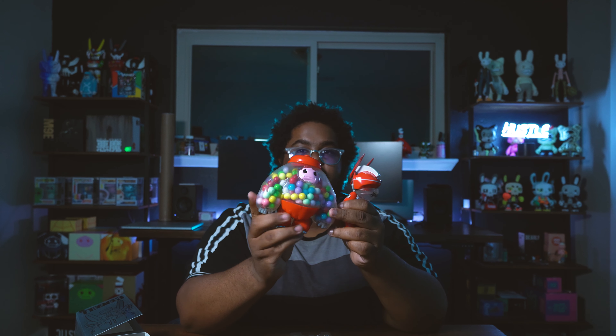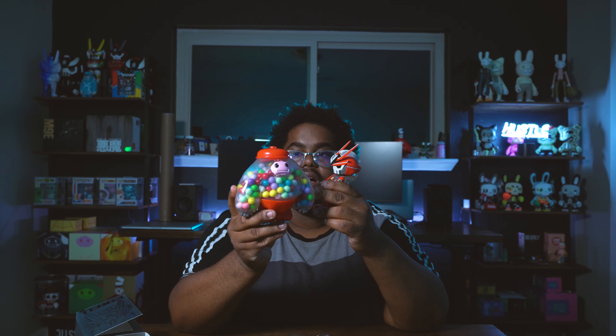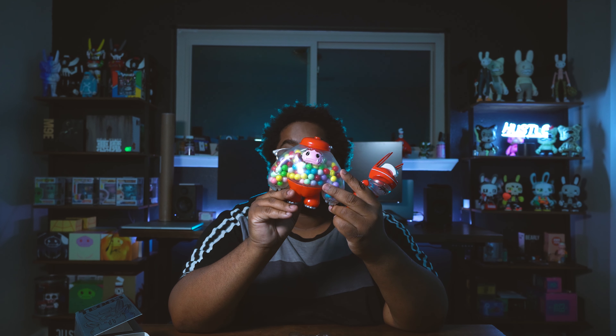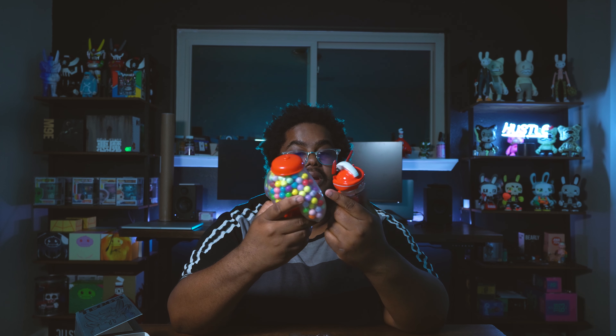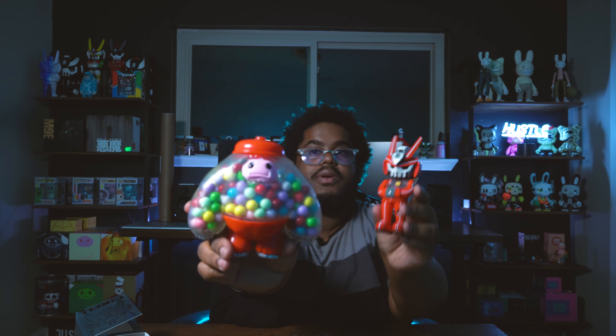I'm going to show you guys another platform that has done something similar — Abominable Toys and their Chop figure. This was a DCON exclusive, and it's super dope — fully loaded with gumballs. It's really highly sought after and the price has shot up tremendously. I'm going to display these together. I also have the gumball Dunny, but it's still packed up in one of the boxes. It'll be cool to put all three together — I'll probably upload a picture to my Instagram. Gumball Chop and the gumball tech — a dope pair!